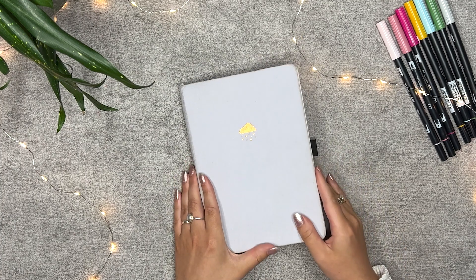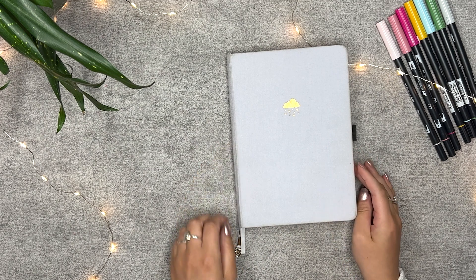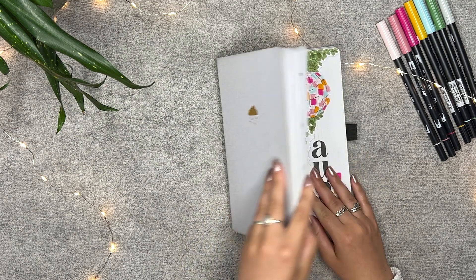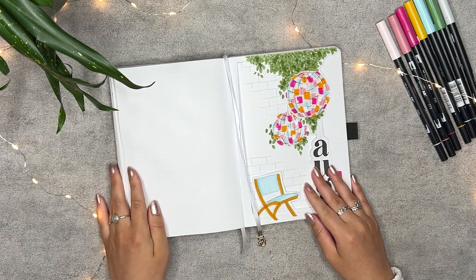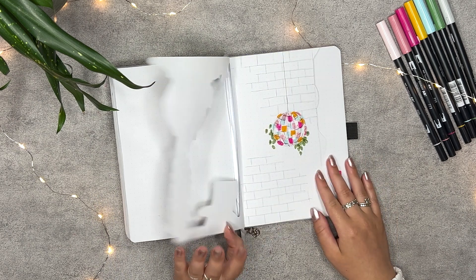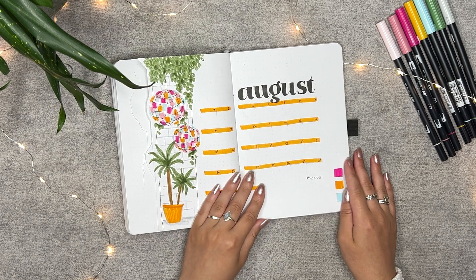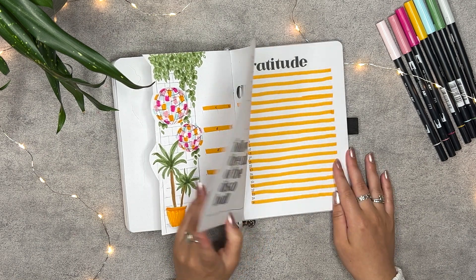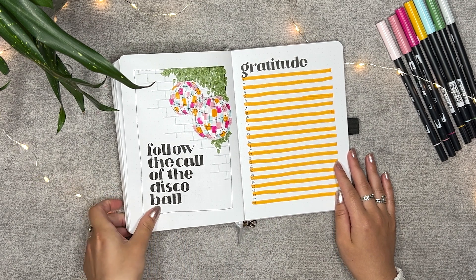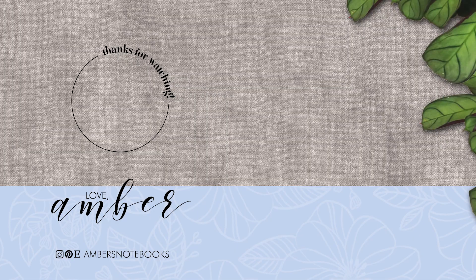And there it is — my August 2022 bullet journal setup. I am so happy with how this theme turned out. It's so fun, cheerful, and easy to make. I hope you liked my video, and if you're new here, make sure to check out my other videos. Maybe like and subscribe? Comment down below what your birthday is and maybe you'll find your birthday twin. Thank you guys for watching, and I hope to see you in the next one. Bye!